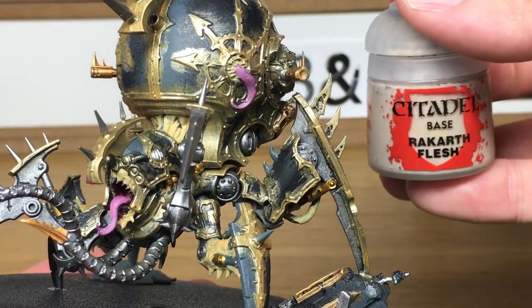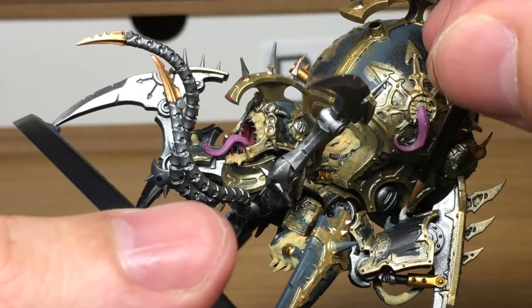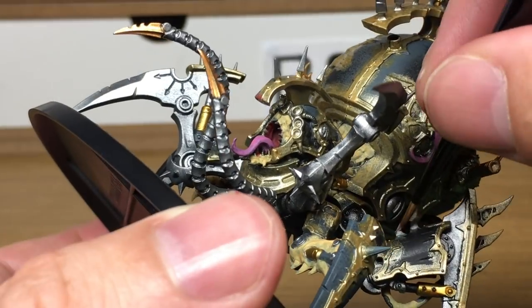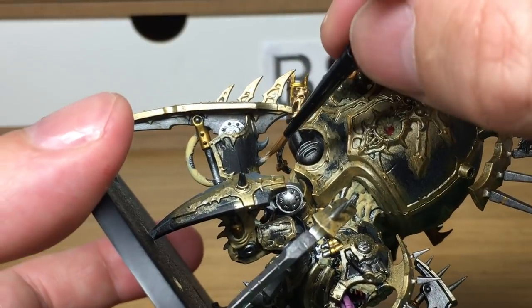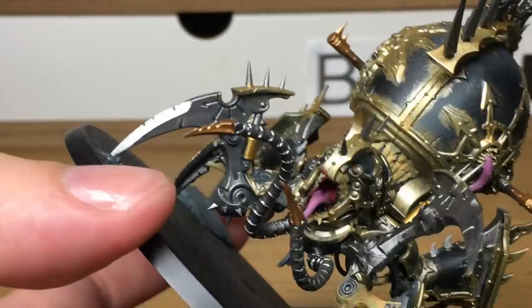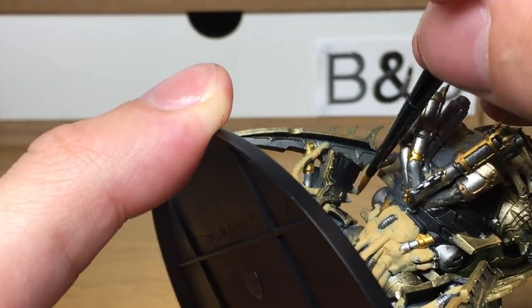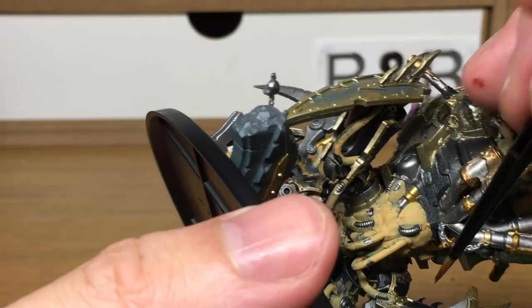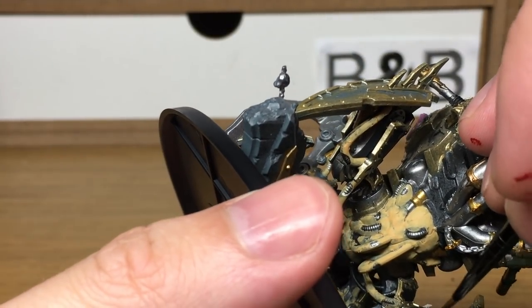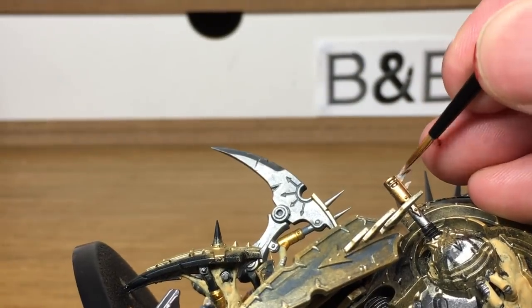Now we're going to be using Citadel Rakarth Flesh. This is going to be used as the base coat for all the bone on it. So you've got the skulls on the base, and loads of little talons, little claws, teeth and things scattered all around the model. As you're going through you'll probably find more that you've missed — just get them up to the same place as the ones you've already painted. I guarantee you will come across at least one little tooth growing somewhere really obscure.